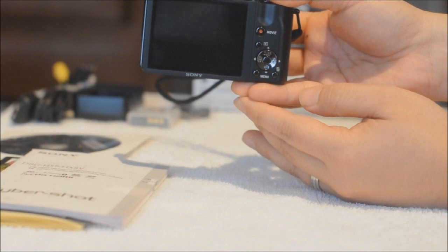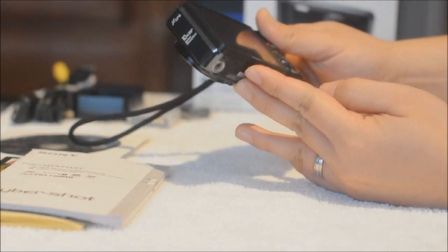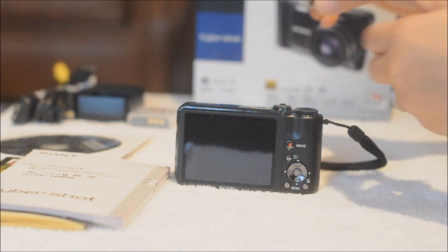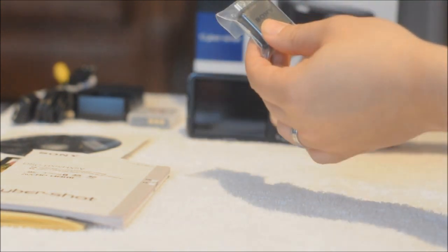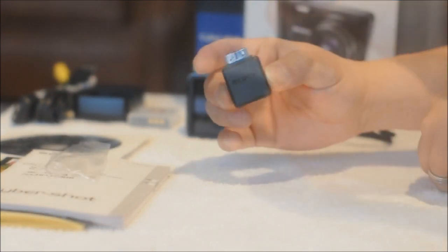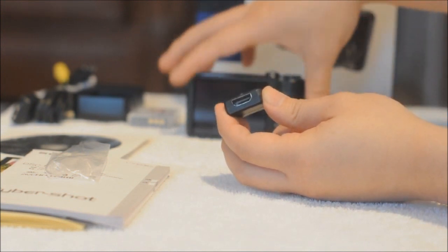I do like the fact they put a mode dial on these cameras. I was so excited checking the camera, I forgot to take this out of the box — this is the HDMI converter. This plugs right at the bottom of your camera.